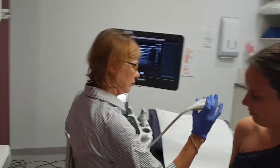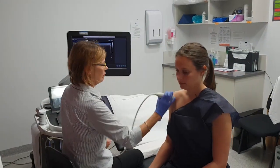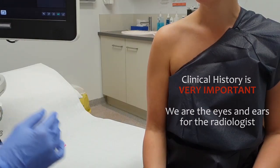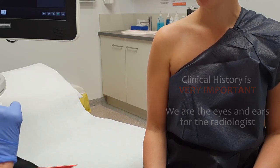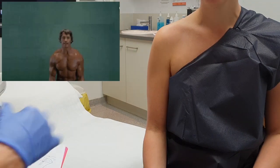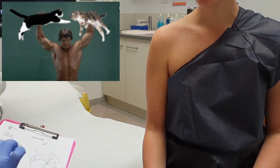So we're going to scan a shoulder now, and when I get a shoulder patient, I always inquire about whether they've injured their shoulder or not. So, Ms X, have you injured your shoulder or have you just had some pain sort of sneak up on you lately? Do you do a lot of exercise, like do you go to the gym and do a lot of weights or anything like that?